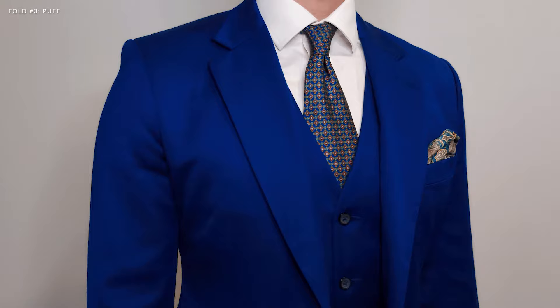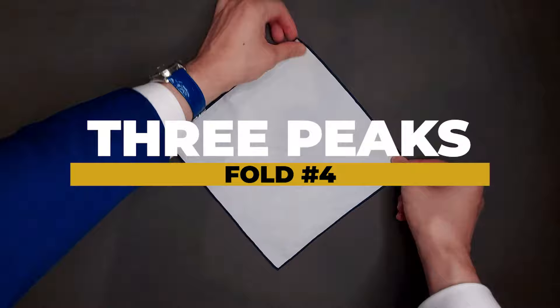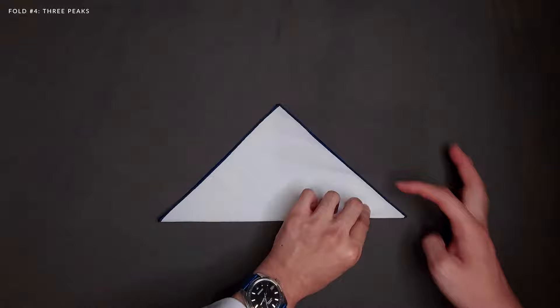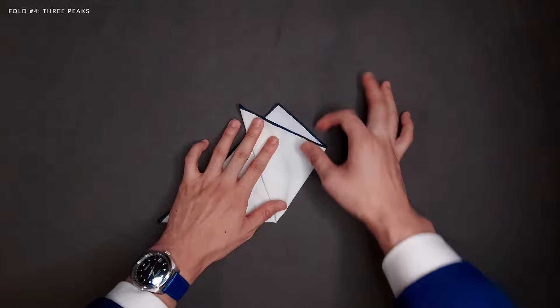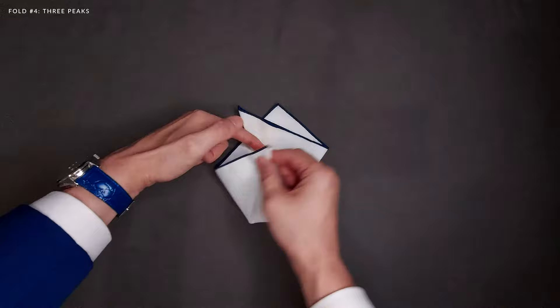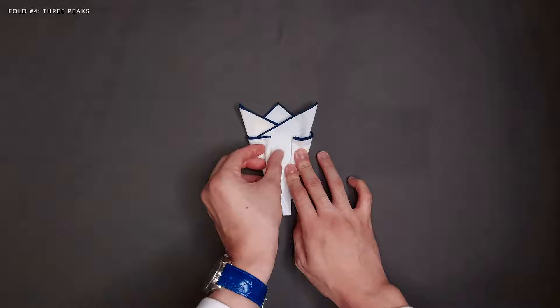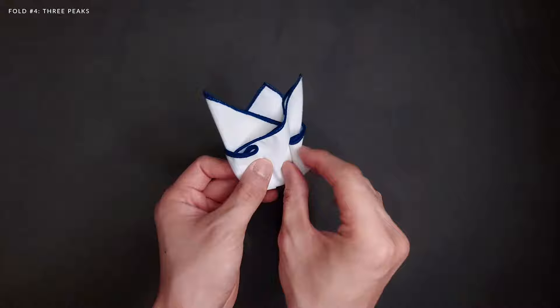Next up, the three-peak fold. Lay your pocket square face down in a diamond shape. Fold it in half from the bottom to the top so that two points meet. Take the bottom right point and fold it up to the top point, positioning it slightly askew to the left to create two peaks. Take the bottom left point and fold it up askew to the right of both peaks to create the third peak. Fold the right corner in towards the middle and repeat on the left side to create a cone shape. Lastly, fold the bottom section up to the back according to the length of your breast pocket and you're done.